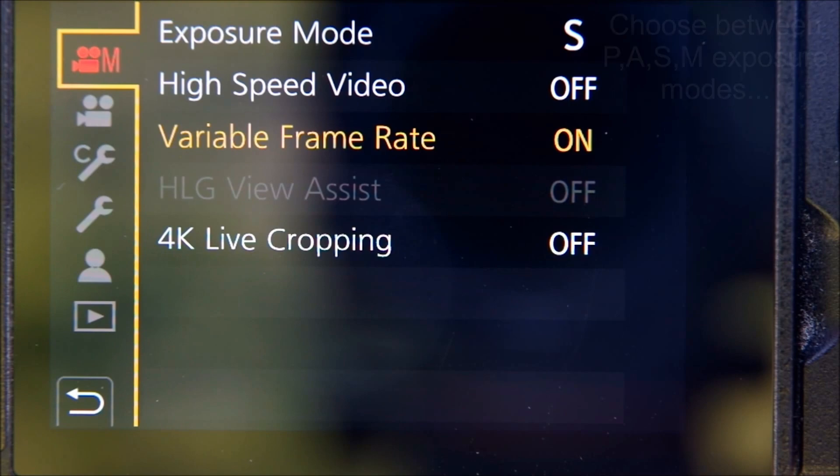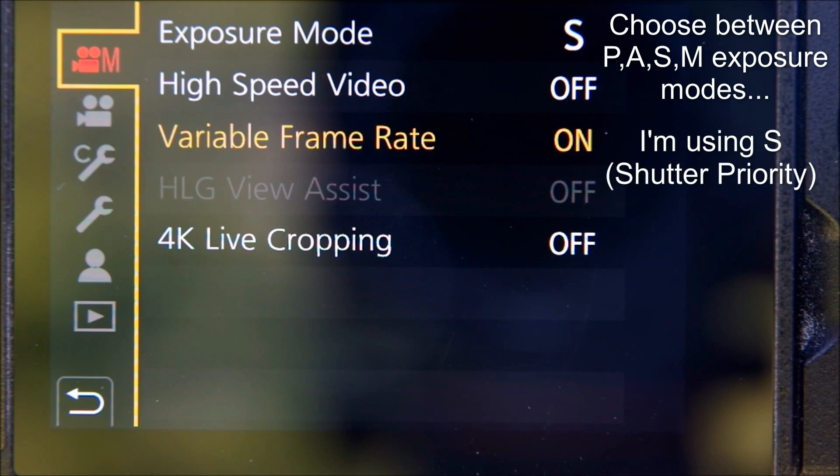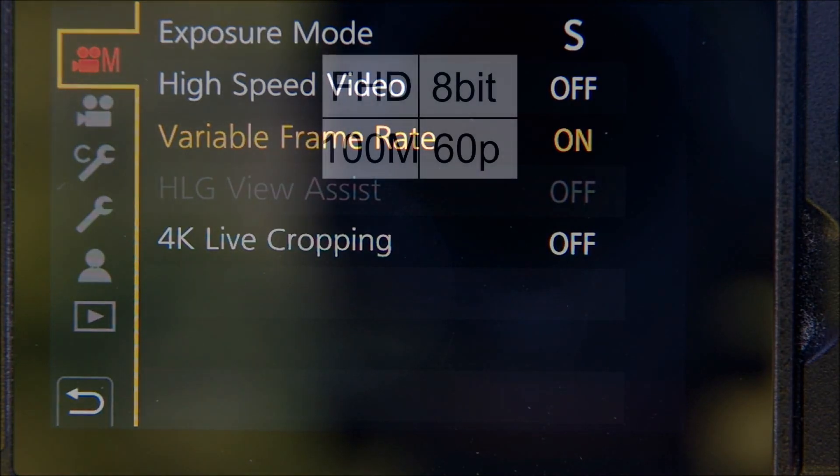Notice also at the top of the screen you can select your exposure mode and you can choose between program, aperture priority, shutter priority, and manual. When I shoot VFR I use shutter priority, so I select the shutter speed and the camera takes care of the aperture and ISO. The record quality I've already shown you. For exposure mode I use shutter priority. The shutter speed I select is the slowest speed I can use for my chosen frame rate, which I'll come back to in a moment. And I use auto ISO so I can let the camera take care of the exposure for me.